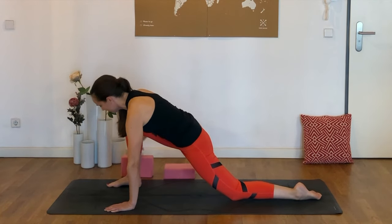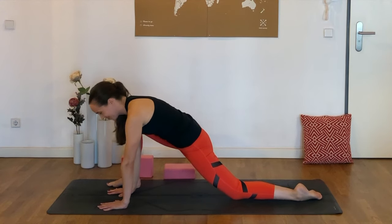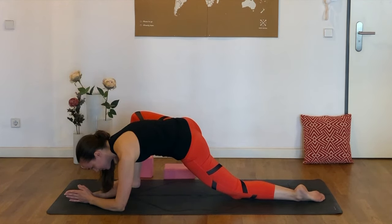You could stay up on a block or up on the palms. Or if you'd like to go a little bit deeper, there's always an option to bring the forearms to the mat. And as always, if this posture feels a little bit too intense for today, there's always another variation — blocks are a wonderful tool for poses like this one.